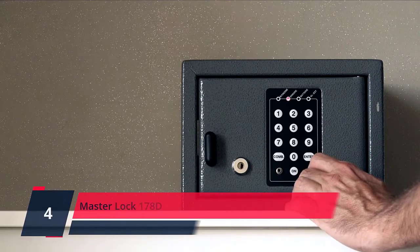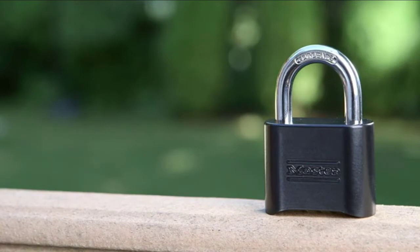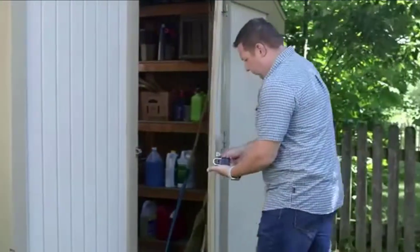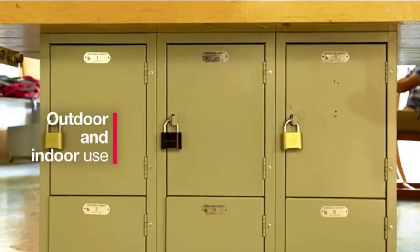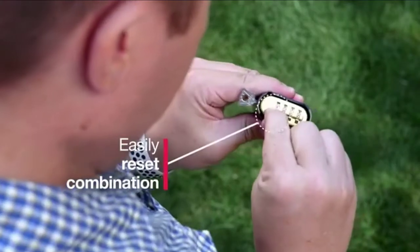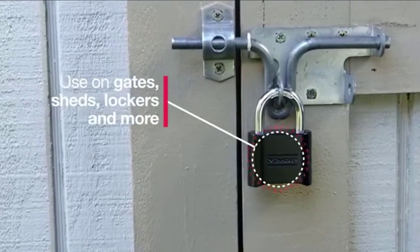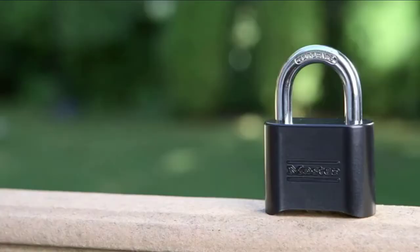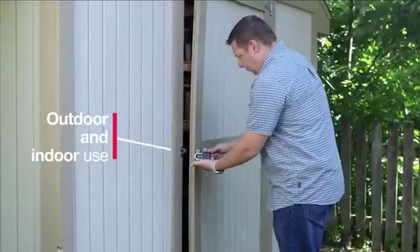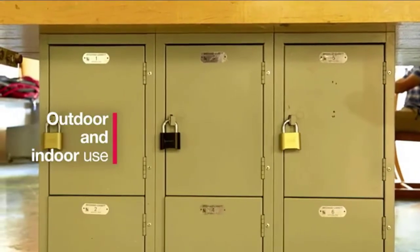Number 4. Master Lock 178D indoor and outdoor padlock is best used as a school locker lock, gym lock, and gate lock, providing protection and security from theft. Set your own four-digit combination lock for easy combination recall, combination change tool included. The lock is constructed with a solid body for strength and weather resistance, and a hardened steel shackle for cut resistance. The shackle is preset to open on 0-0-0-0. Some instructions may incorrectly state the shackle opens on LOCK — see the user manual and technical specifications.